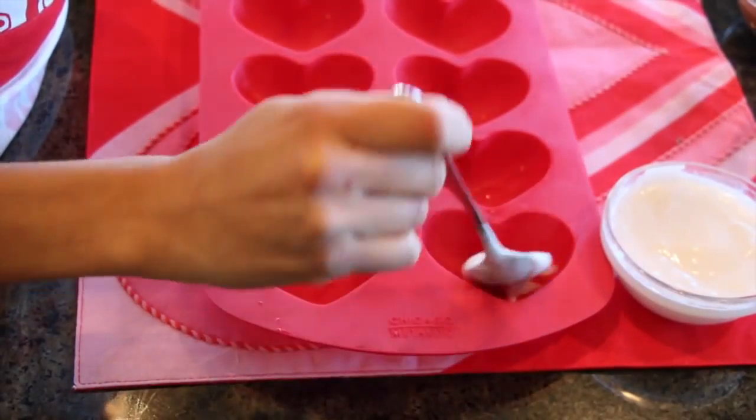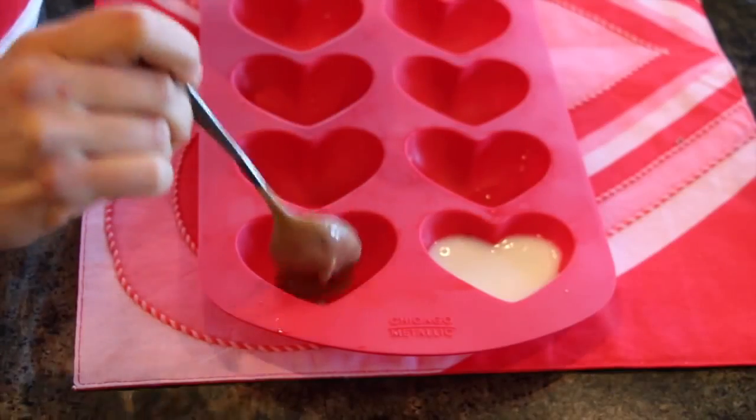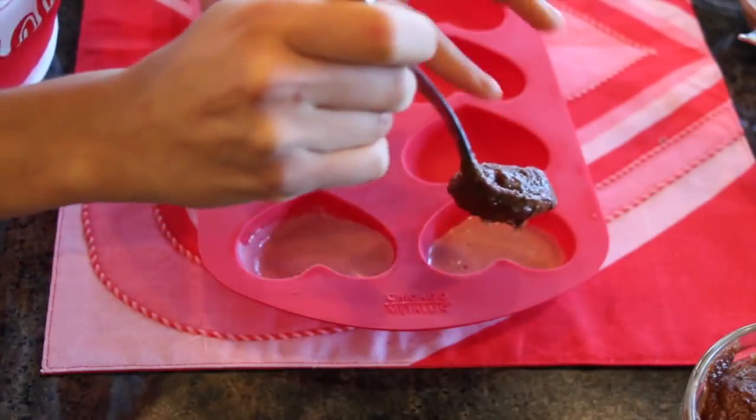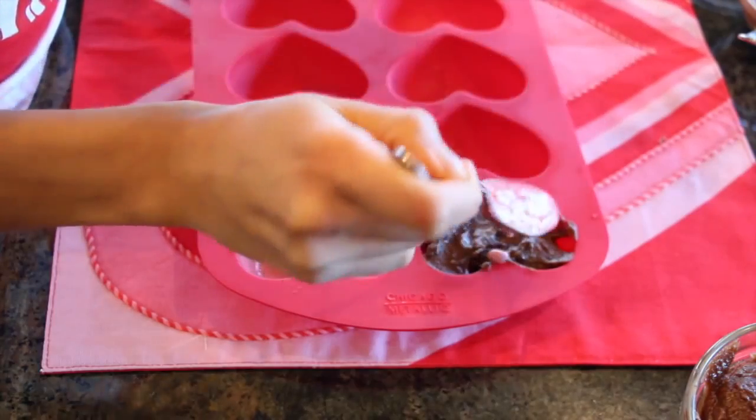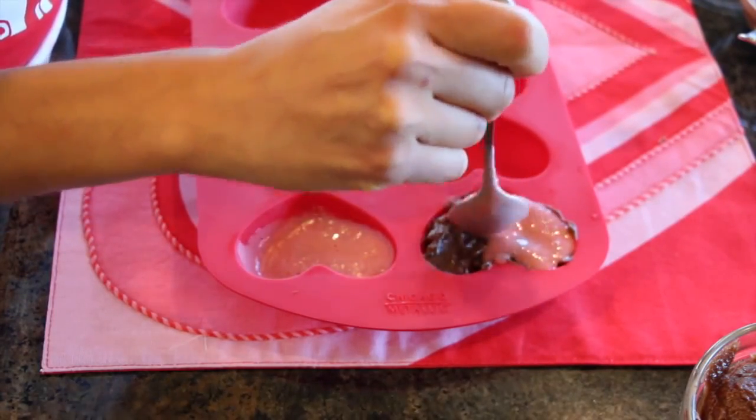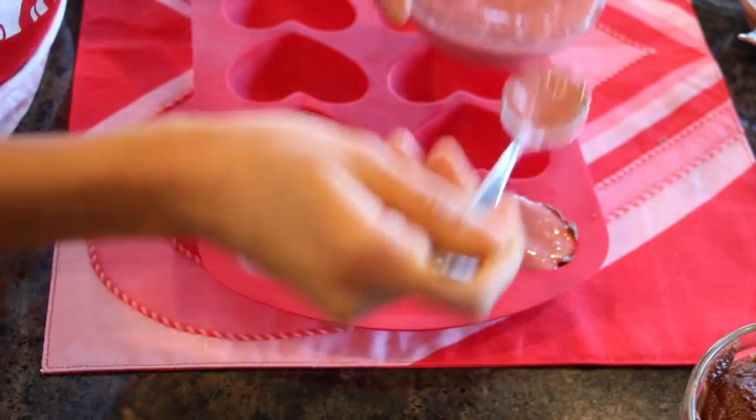There are two steps for assembling our chocolates. First, pick either color of chocolate — white, brown, or pink — and cover the silicone cookie mold halfway or a little less than halfway. Put that in the freezer for around 20 minutes until it hardens. Then take it out, add some chocolate caramel sauce, and top it off with a cover of your chosen chocolate color. Put that back in the freezer for 40 minutes and they're ready.